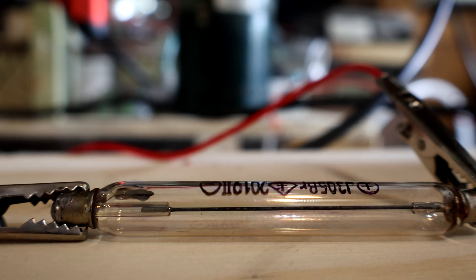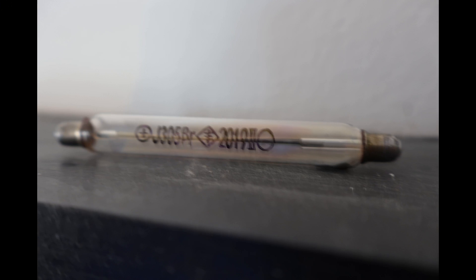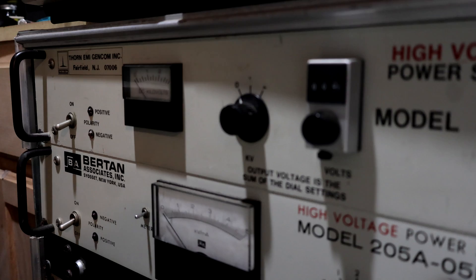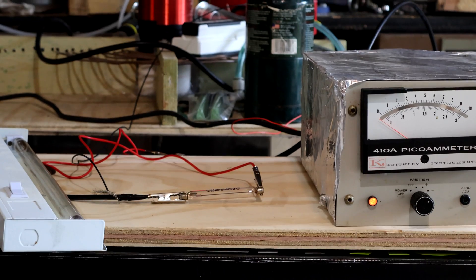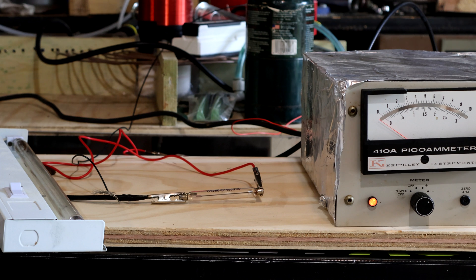Since I don't know much about electronics, I wanted a more controllable way to test this little tube. Here the high voltage can be regulated with this power supply, and the pico amp meter measures the current at the other electrode of the tube.